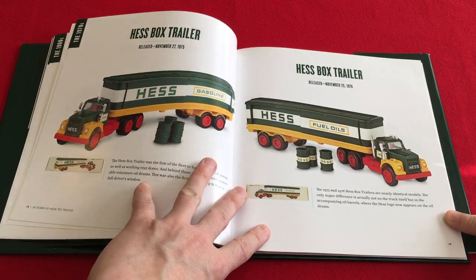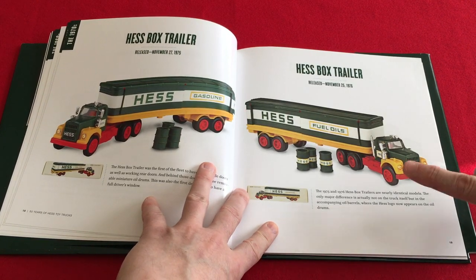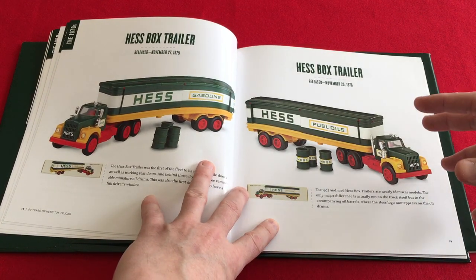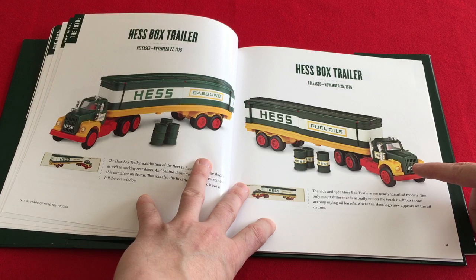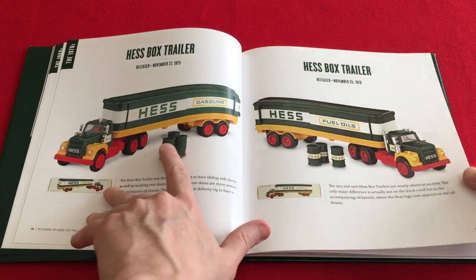On page 19, for 1976, it says nearly identical and that the major difference is not on the truck but the barrels themselves. Well, the differences also include the two-piece cab as well as a darker shade of green. I also thought it was interesting that the 1976 here is missing the driver's mirror — and that was the same from the 40th anniversary book. I don't understand why somebody didn't catch that.